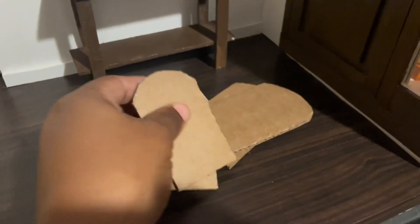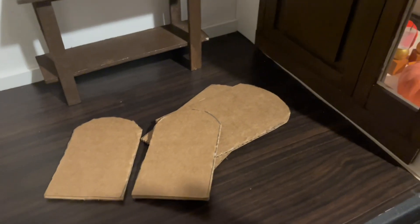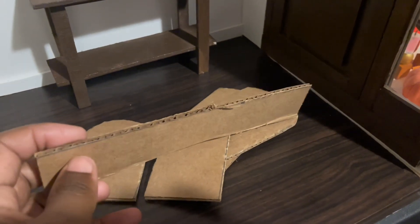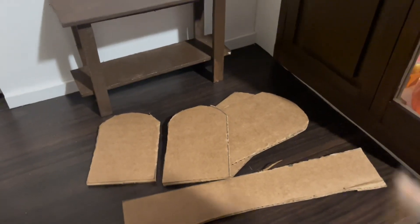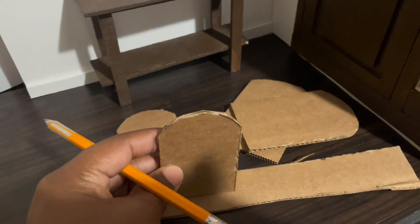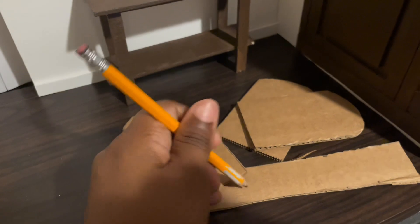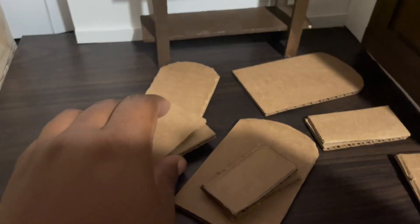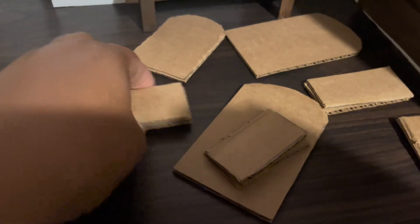These are the tombstones I cut out. Now we need a base part for them to sit on, so I'm just going to take part of the cutout that we used and cut a small piece to make the base of the tombstone, using a tombstone to measure it. Now that I have my pieces cut out, I'm going to go ahead and glue them all together.